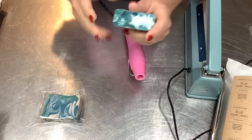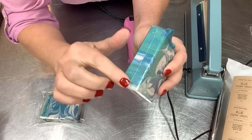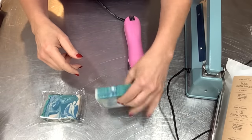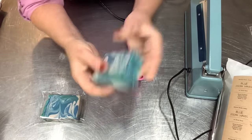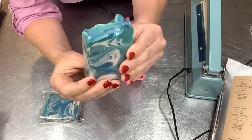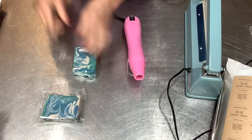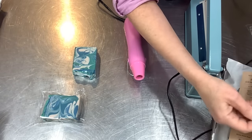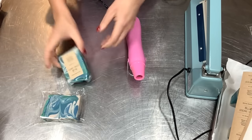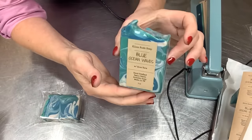After shrink wrapping, any little points that you don't mush down can get really sharp, so I heat them and press on the table so it's nice and smooth and won't scratch anyone. Then you pick the side you want to be the front of your soap bar, put your label on, and you can still see the beautiful swirls even when it's wrapped.